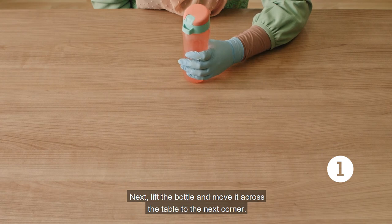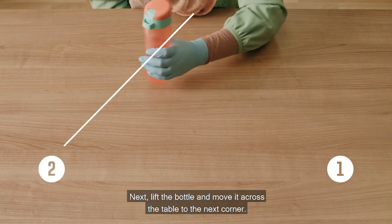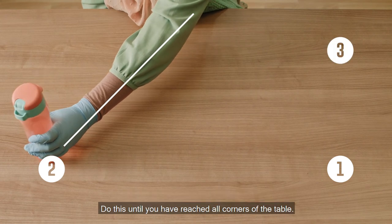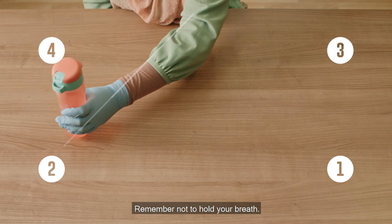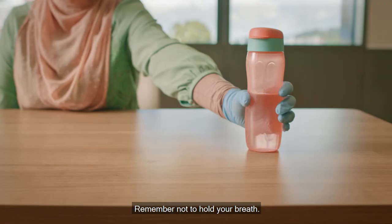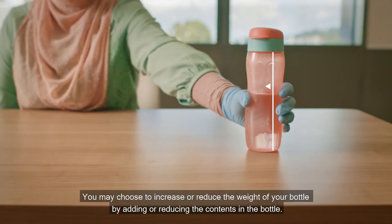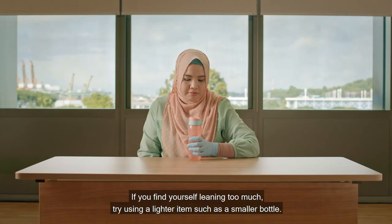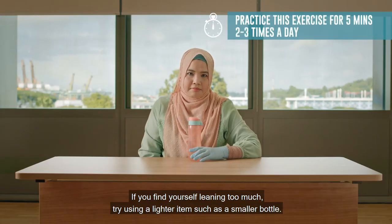Next, lift the bottle and move it across the table to the next corner. Do this until you have reached all corners of your table. Remember not to hold your breath. You may choose to increase or reduce the weight of your bottle by adding or reducing the contents in the bottle. If you find yourself leaning too much, try using a lighter item such as a smaller bottle.